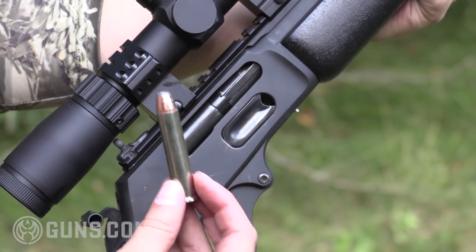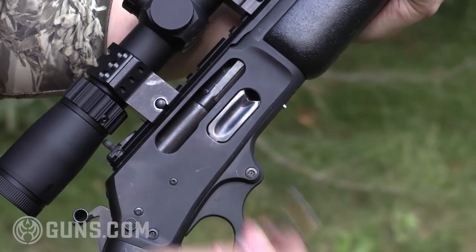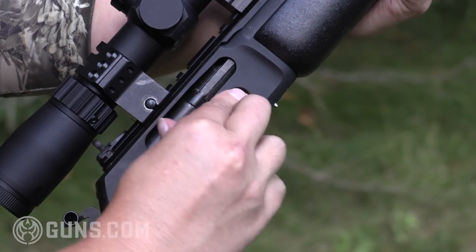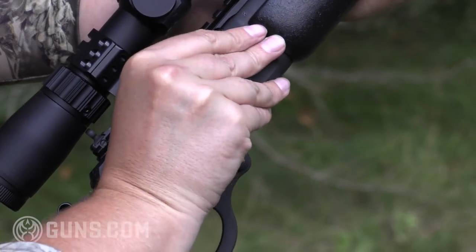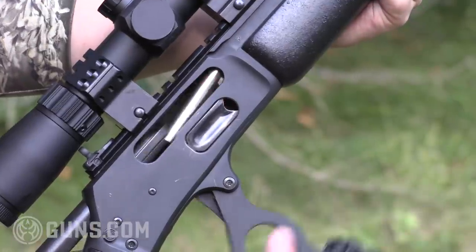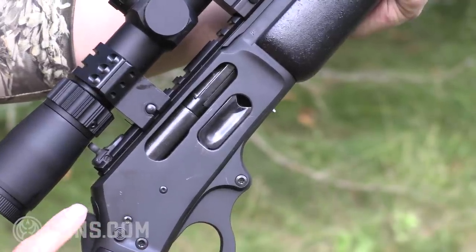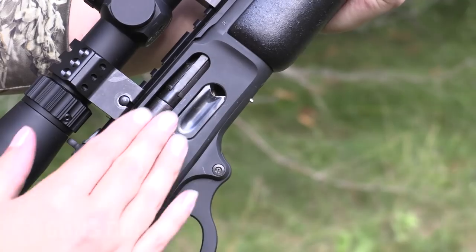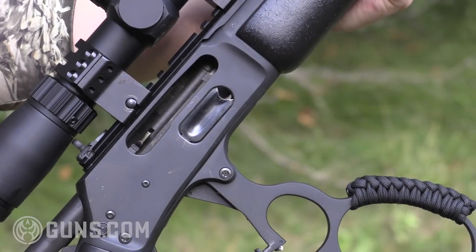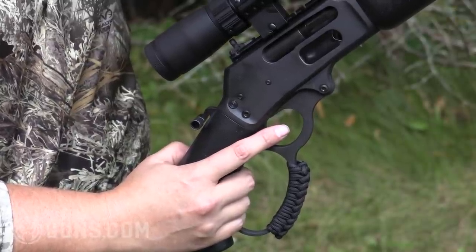.45-70 is some serious medicine. This is one of the Federal Hammer Down rounds in a 300-grain projectile. To load the Marlin 1895, like any other Marlin, you use this side loading gate — just as simple as sliding it in. That magazine tube holds five rounds. When you want to load and chamber a round, it's just as simple as working that lever. We're loaded, and you'll see my safety is still engaged, meaning I can safely lower that hammer on a loaded round. To empty it, just work the lever to clear the magazine tube. With an empty chamber, you'll hear a dry fire — it's quite a nice trigger on a lever action.